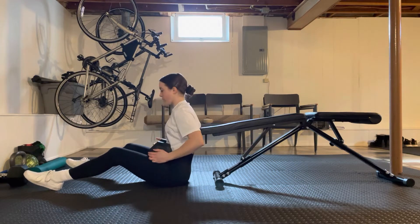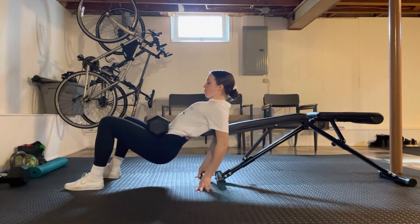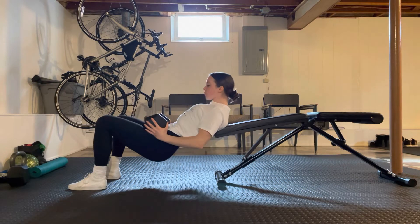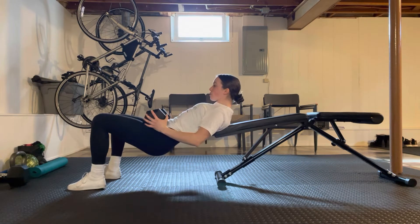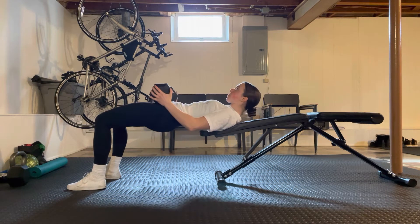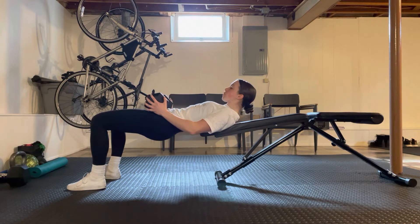For glute bridges, we want to be using a backrest that's about the height of our knee when we're standing up, so that as we get to the top of that glute extension, we're going to have an even line from the knee to the hip to the shoulder. Feet are going to be placed about hip width, toes slightly angled out, and we want our knees lined up directly over our ankles.